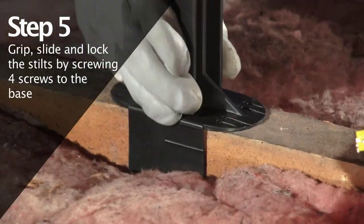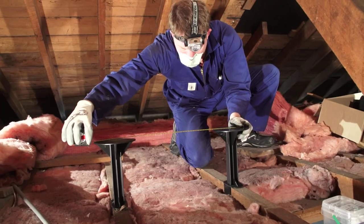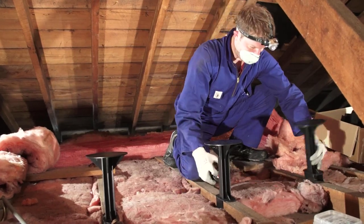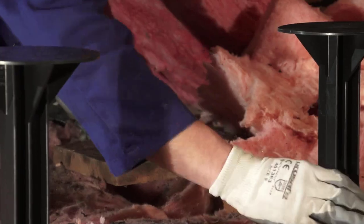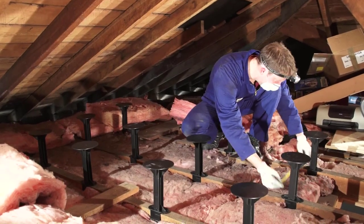Clip and slide the stilts onto the joists. Measure and check the distance as you locate each stilt to ensure they're not too far apart. Start from a point of reference that will help you to keep the stilts in an orderly line.